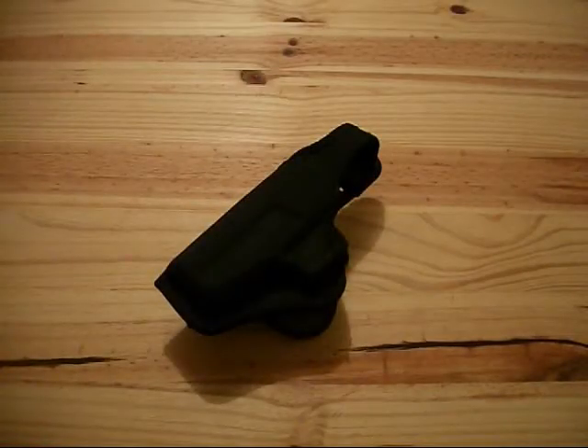Hey everybody, it's BucciBoy. I wanted to bring you guys a quick little review on this holster here. I've been getting a lot of emails lately on the Fast Draw Double Tap video that I posted with the P95 Ruger. A lot of people were asking me what holster I was using in that video and what holster I used on a day-to-day basis with the P95.